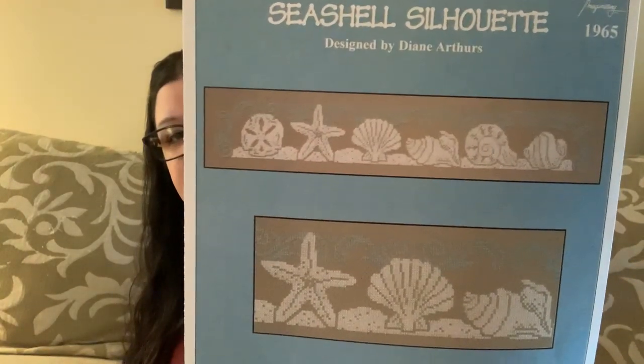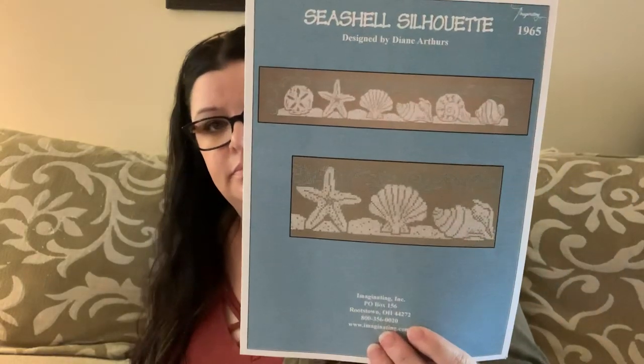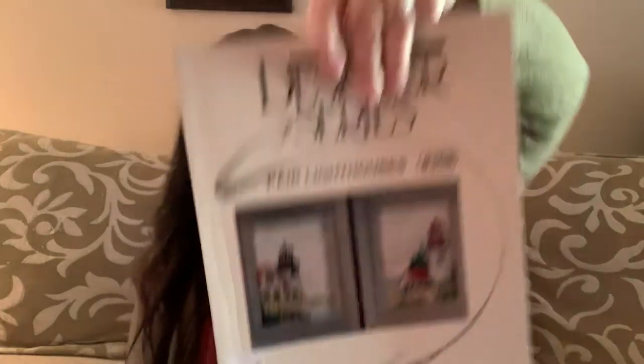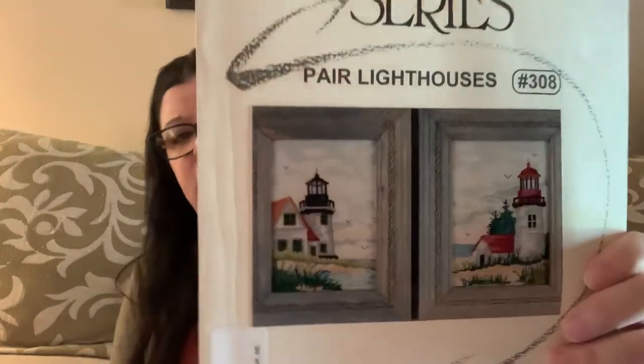This is Seaside Silhouette by Imaginating — I was going to divide these up and do them as very simple silhouettes. This is Designer Series Pair of Lighthouses from Sudbury House — these are very pretty, gorgeous, they are big. The stitch count is 88 by 88 and 88 by 121, so not huge. They're really pretty though. The chart looks better than the cover photo — they do a good job blowing it up.